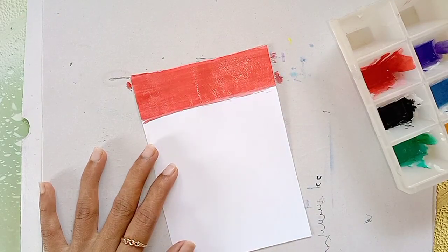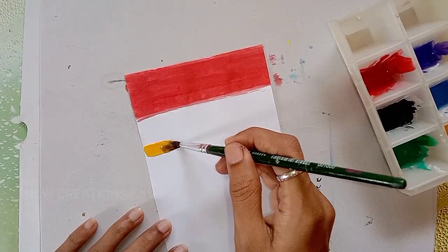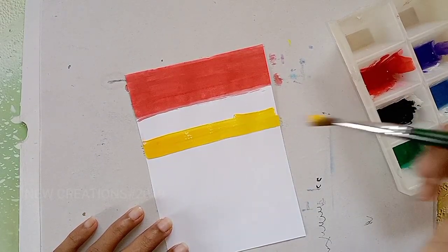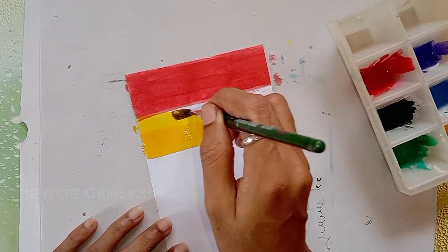If you want to use acrylic paint, you will paint the first color. If you want to see the yellow color, you will paint the next color. If you want to use a color pencil, you will paint a drawing.